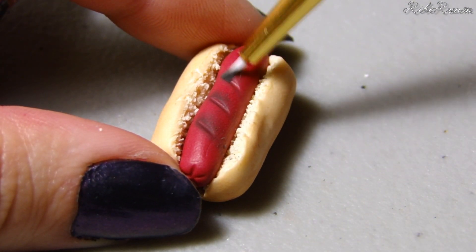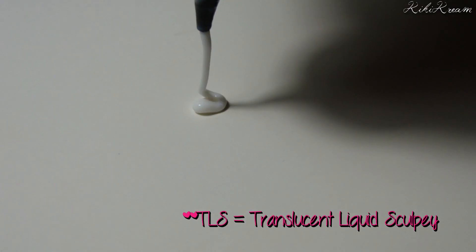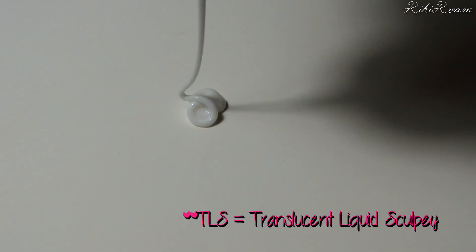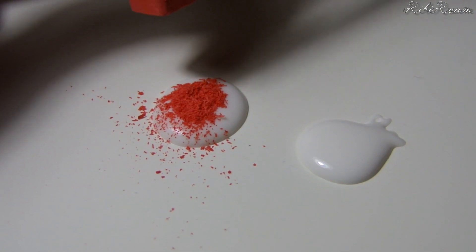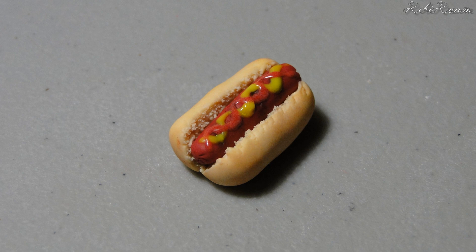Add grill marks using dark brown or black chalk pastel. Now mix together some red chalk pastel and TLS to make ketchup, and mix yellow chalk pastel and TLS to make mustard. Spread the ketchup and mustard over the hot dog.